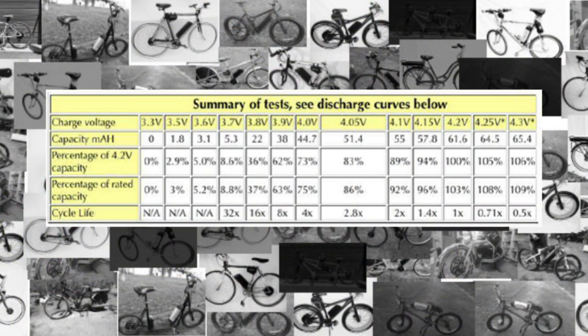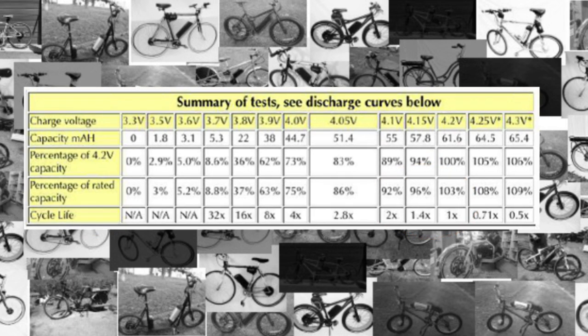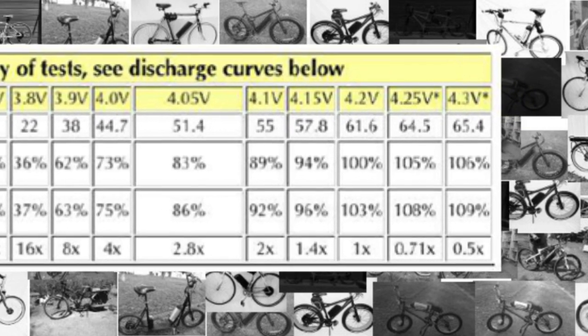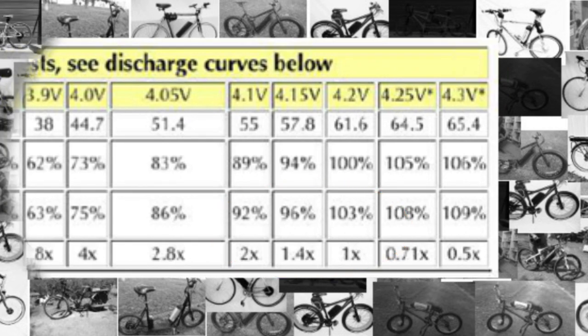As you can see by the graph that's now on your screen, if you charge a battery cell to 4.2 volts versus 4.1 volts, you can see that the lifespan at 4.1 volts is actually twice that of being charged to 4.2 volts.